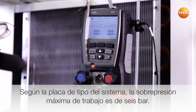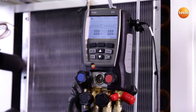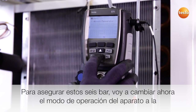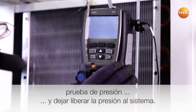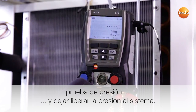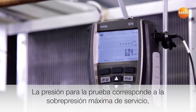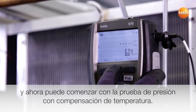According to the specification plate on the plant, the maximum positive operating pressure is 6 bar. In order to ensure these 6 bar, I will now switch the instrument mode over to tightness test and release the pressure to the system. The test pressure corresponds to the maximum positive operating pressure and I can now start the temperature compensated pressure-tightness test.